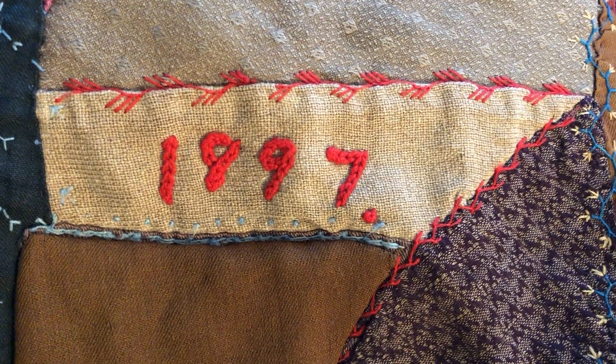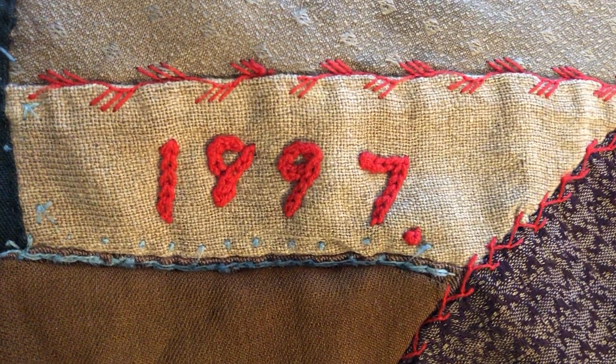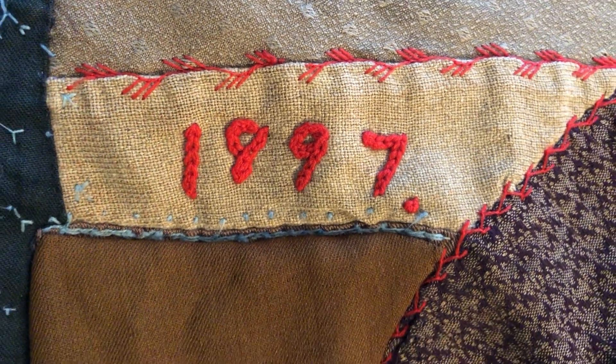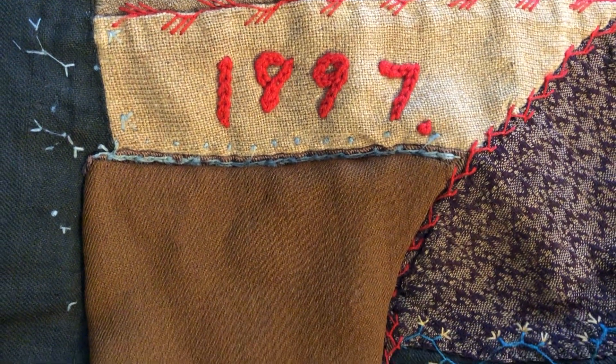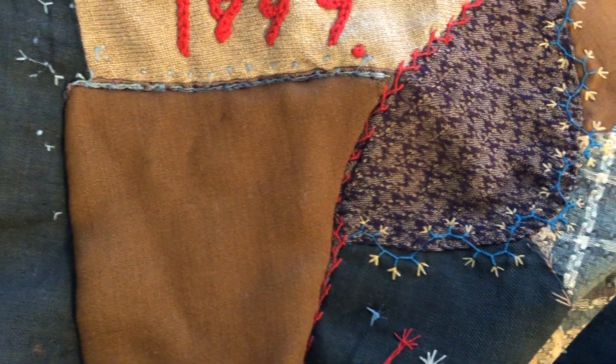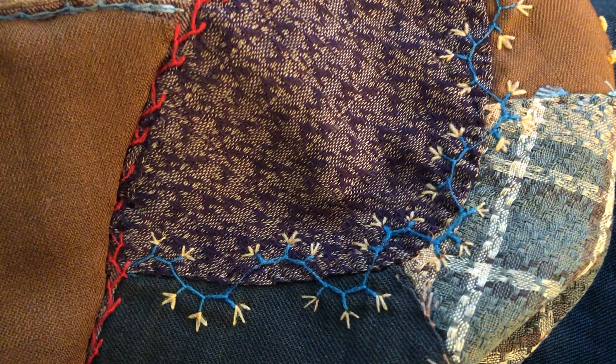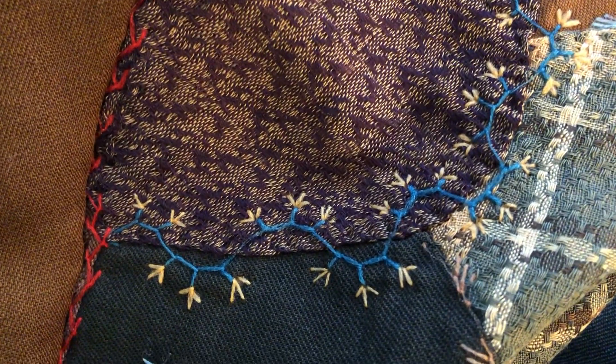Here's a lovely thing: quilt historians always love a dated quilt because there's so much information that can be learned about fabric history — kinds of fabrics that were available when, styles that were used.